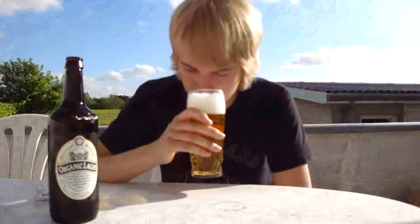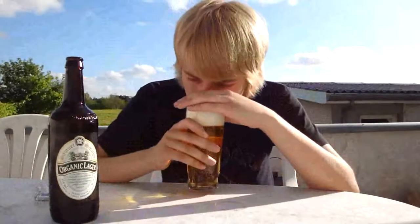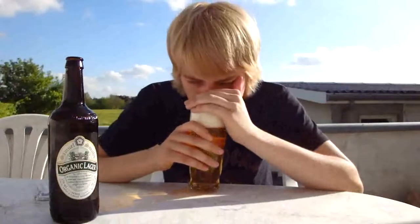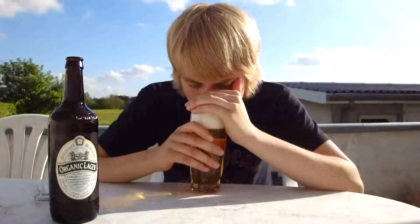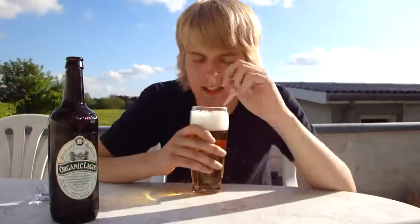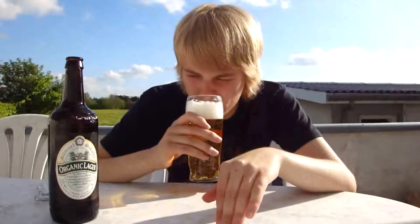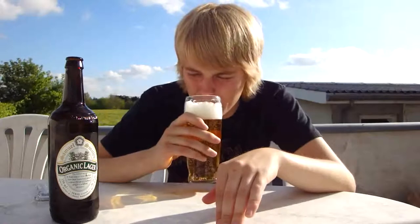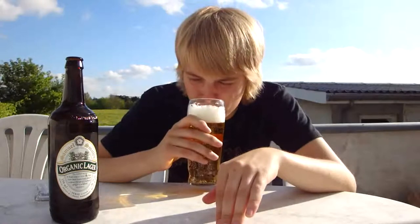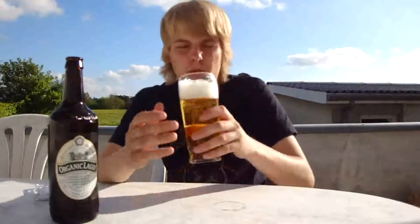Let's check out the aroma. Very malty — quite malty, actually. Not skunky at all. Some biscuity malt, bready malt. It's okay, the aroma. Slight floral hop, maybe citric as well. Not much. Smells alright, but not a really big aroma as in most lagers.